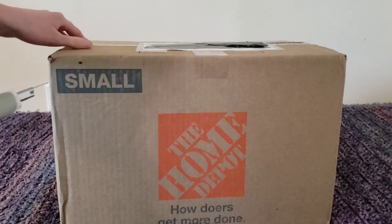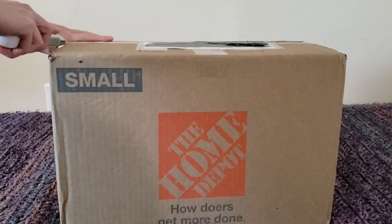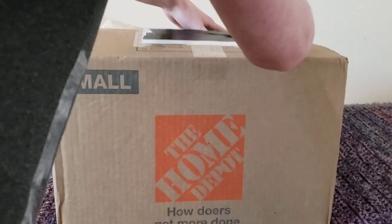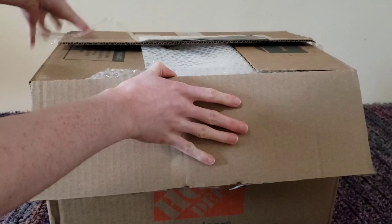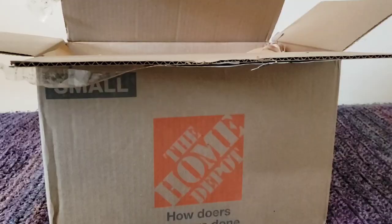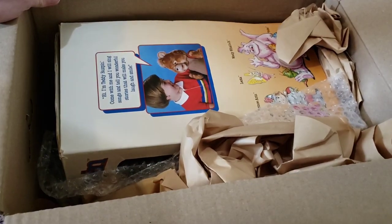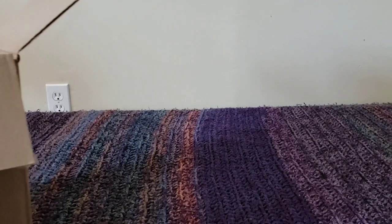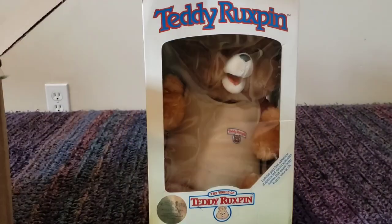I got him for a decent price. I'm hoping he's well packaged in here. I'm not sure how big the actual Teddy Ruxpin box is compared to this box here. There we go. Oh, it looks like there is bubble wrap in here. That's a good sign — bubble wrap and paper. Nice. I can see his box in there.